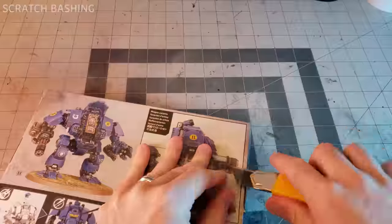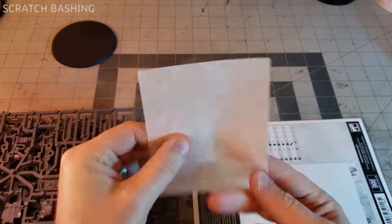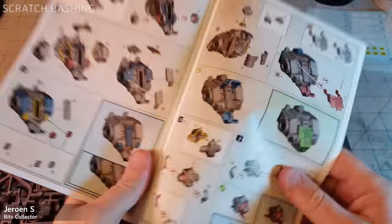Let's take a look in here. The box is full of sprues and hey, some parchment for a wet pallet maybe? Instructions.